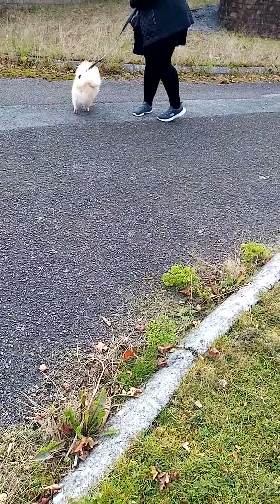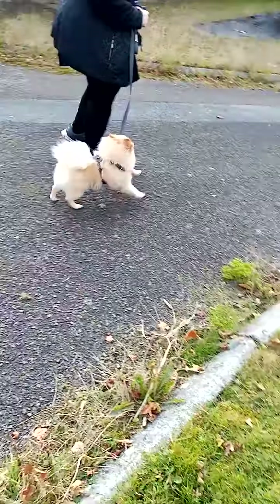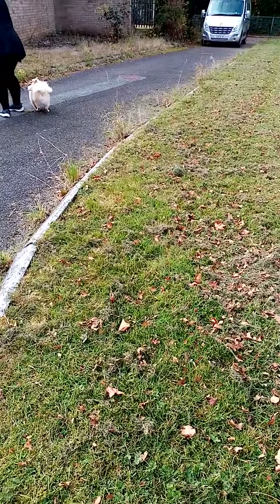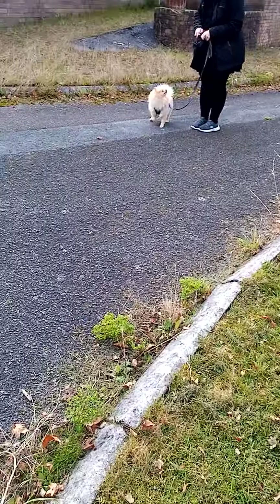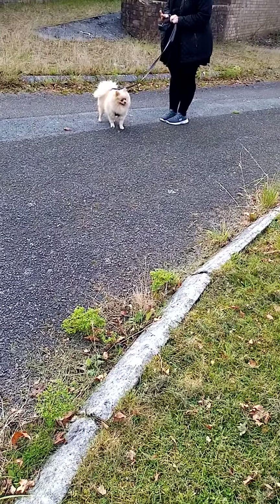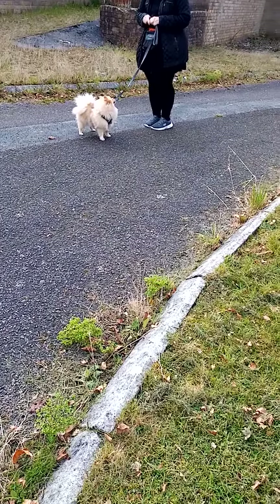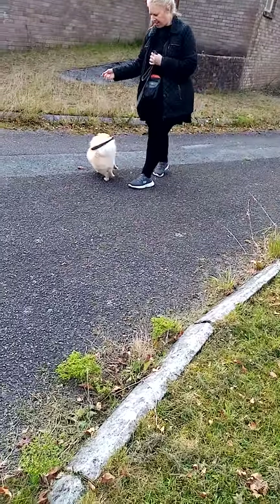Good boy. Good boy. So you do it all right that way. Good boy. Remember to drop some food down. Nice. Nice. Good boy. And he's not shrieking because it's not coming fast, which is good.